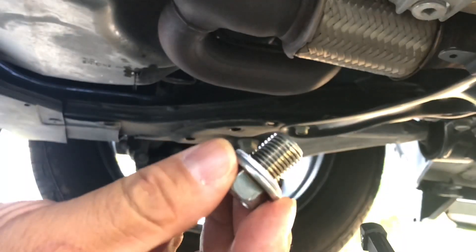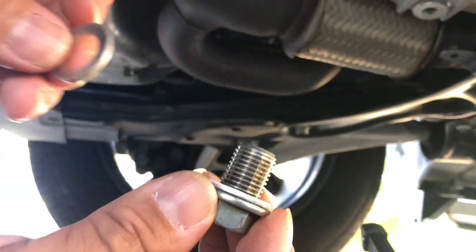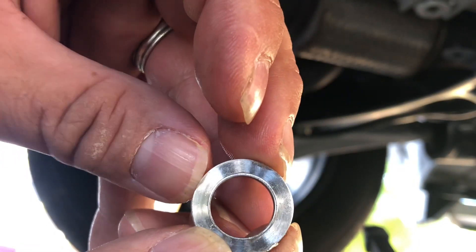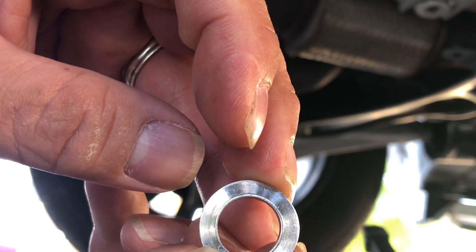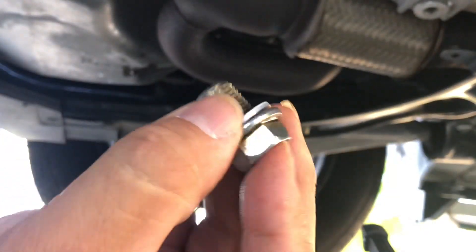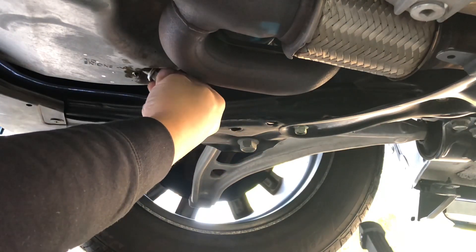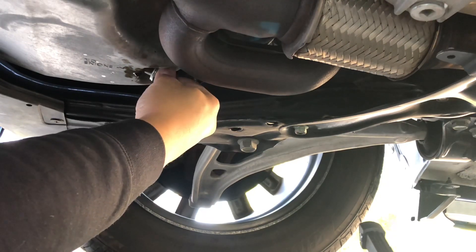Here you are with the drain plug and the new washer on it already. You can look at this one — you can see it's got a little groove there, and that's probably what causes it to leak. It's like a one-time seal only. If you put it on and it's not sitting in the same exact spot it was before, it'll be a little low and cause a little half moon there, and it just won't seal right. The car's pretty much done draining — it's down to dripping. Let's come around from the back and stick her in there.